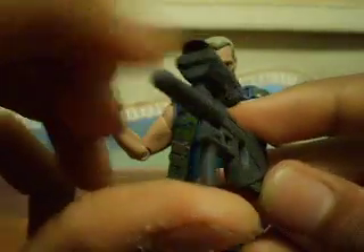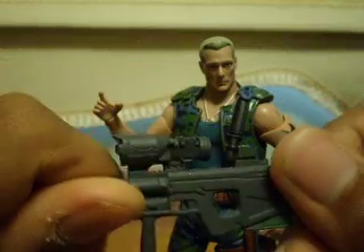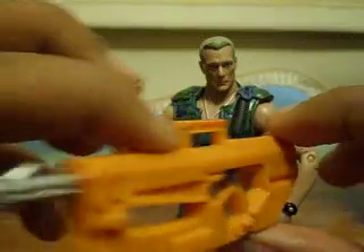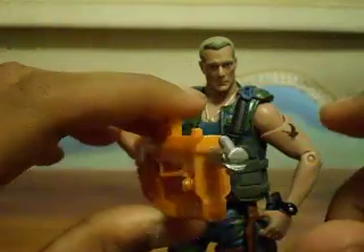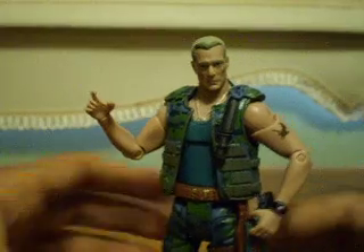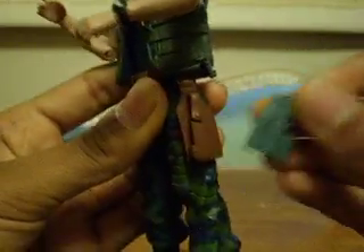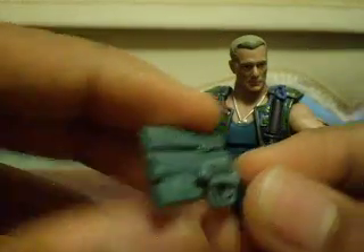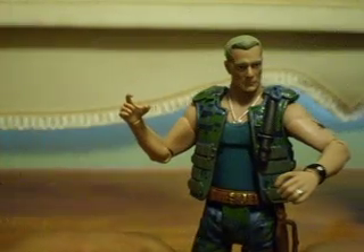It has a huge scope on it — looks really cool, good paint on it. He also comes with this bright orange flamethrower. And he comes with this pistol, which you can place in his holster right there. That's all for accessories.